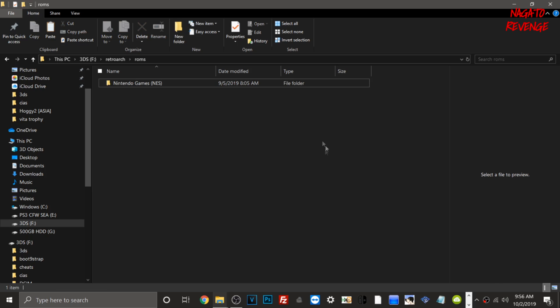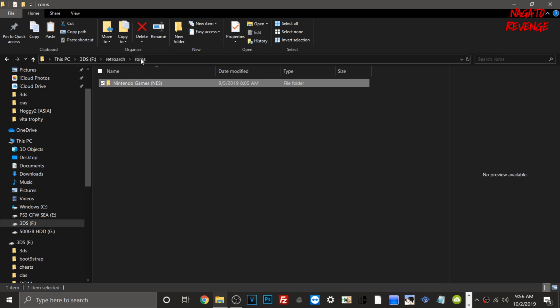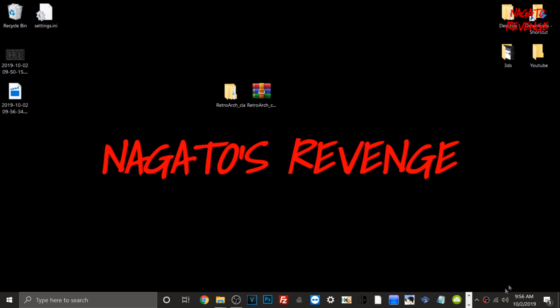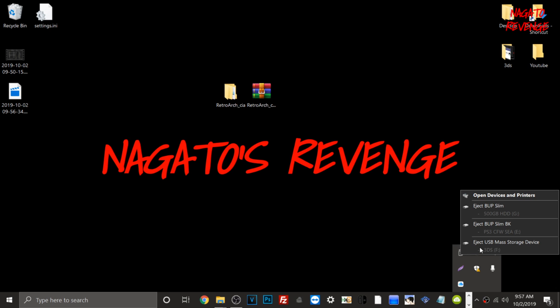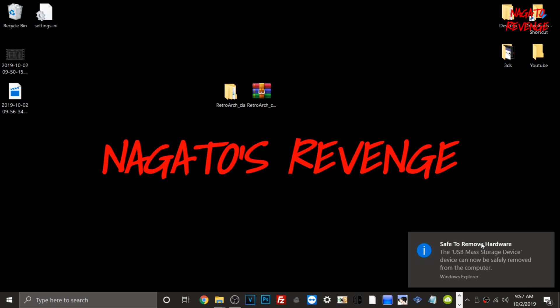All of my Nintendo NES games have been transferred into the roms folder. Make sure your ROMs are labeled by the system they're from — so if you have Super Nintendo games, put them in their own labeled folder. Once done, minimize the folder, safely remove your SD card from your PC using the hidden icons tray so you don't get a corrupted SD card, then eject the SD card slot storage.